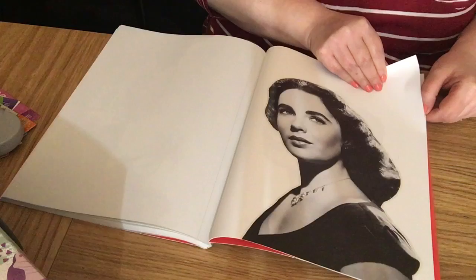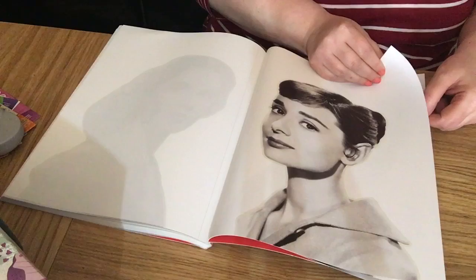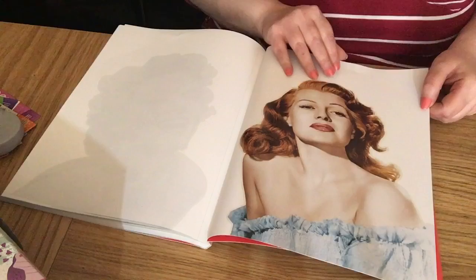Oh, this is lovely — that's Elizabeth Taylor! I think these are going in my junk journal. There's Audrey Hepburn — lucky I know who these are because there's nothing written down. I can't see who that is. Ah, we know who that is — Marilyn Monroe! Fantastic pictures. And is that Rita Hayworth? Beautiful.